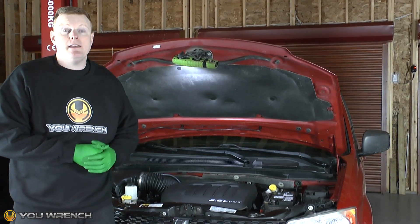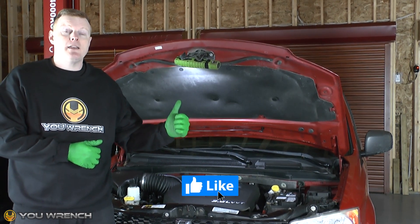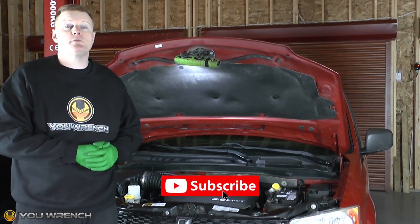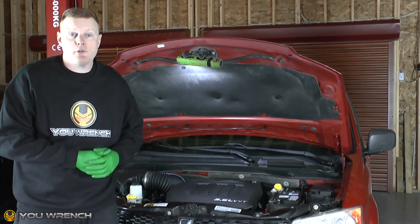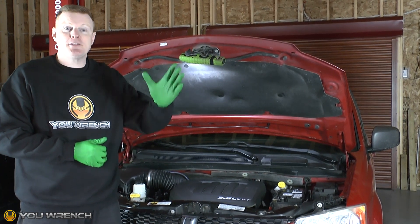Hopefully this video has been interesting or helpful for you. If it has, please be sure to hit the like button before you leave. If you could hit subscribe, it would be very much appreciated. We have loads more great content on our YouTube channel — please be sure to take a look before you leave. Thanks guys, see you again.